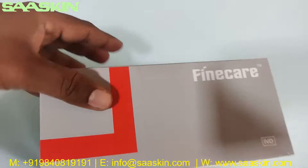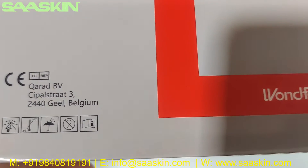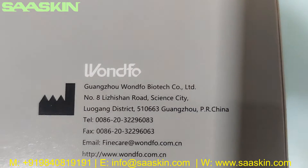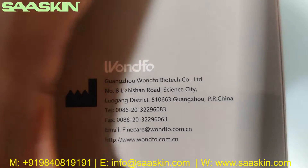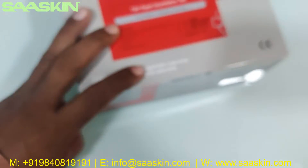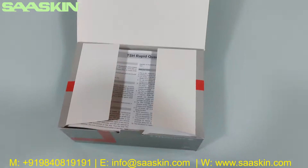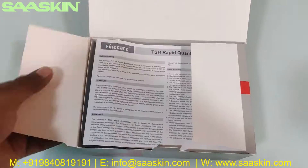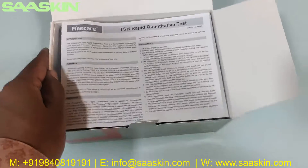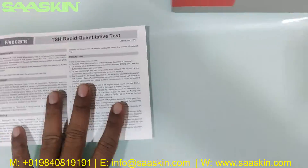The box shows the manufacturing location from China. I'm going to unbox this for you. Inside the box, you can see there is an instruction for use leaflet.